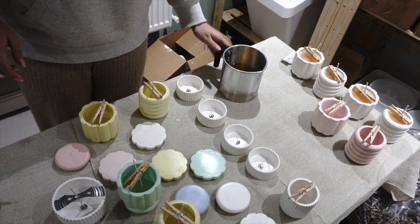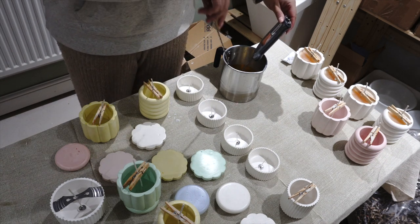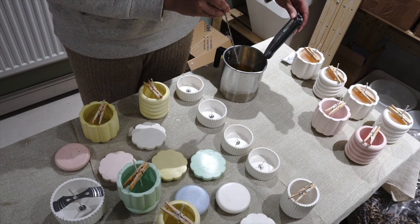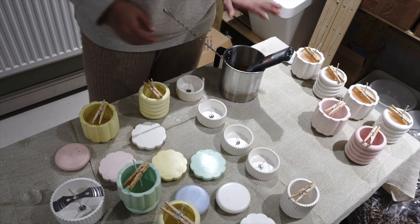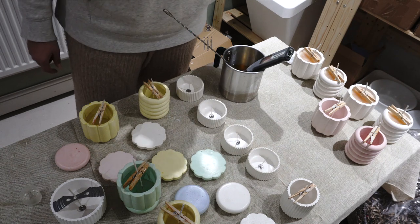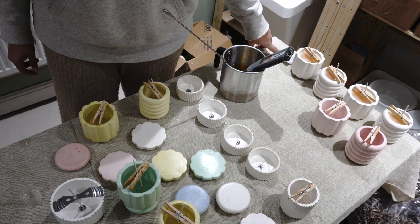I've got the wax over here, and if I measured everything right it should be enough for that amount of candles. Wax when it's melted is just so nice and pretty. We are going to do these pink ones right now — two pink ones. The white ones are already setting.